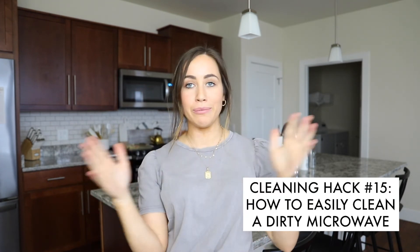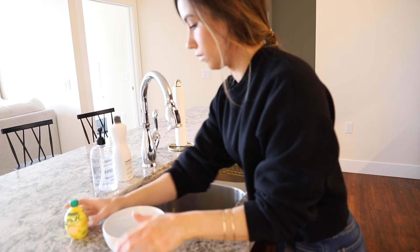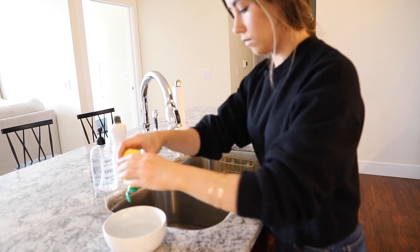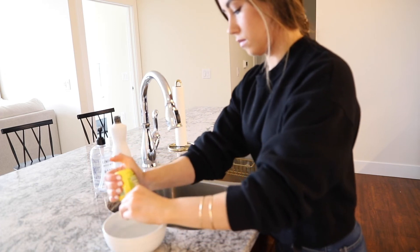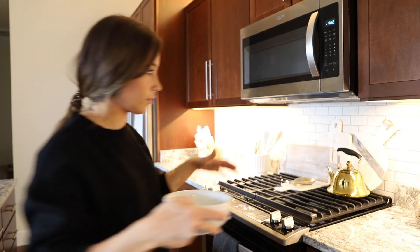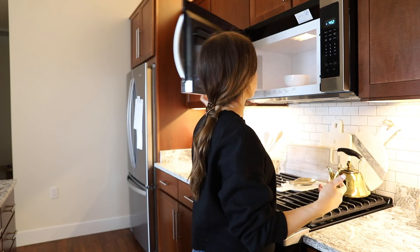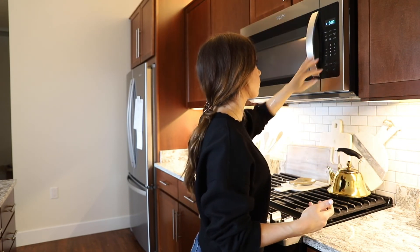This next hack is for if you have a really dirty microwave with splattered pasta sauce or anything you can't get off. Get a microwavable bowl, put water in it, and add some lemon drops — I use the lemon drops that come in a tube at the store, but fresh lemons work too. Stick it in the microwave for five minutes, and after that the whole microwave is really easy to clean. Just wipe everything up and you're good to go.